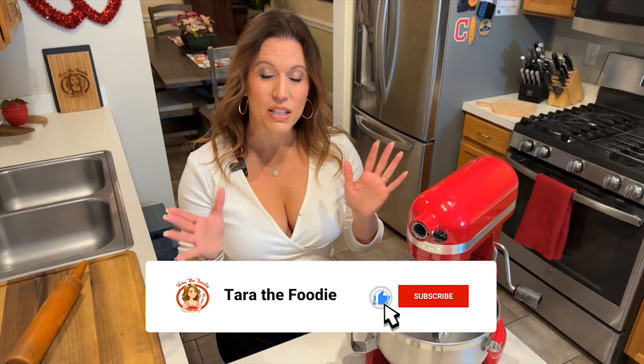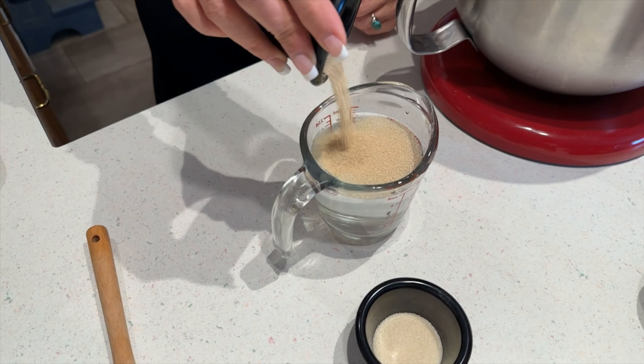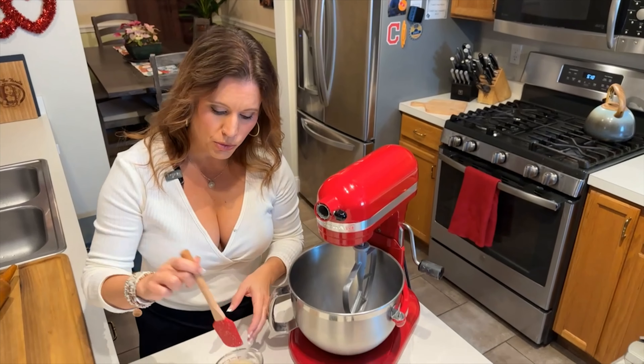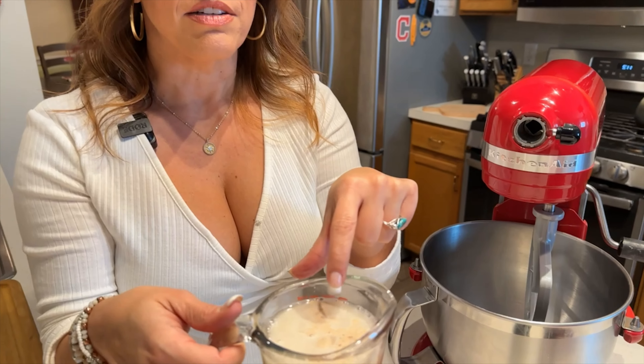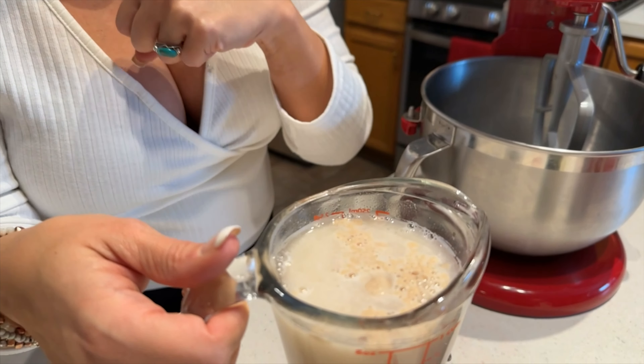The first thing you want to do to get this crust started for my Chicago-style deep dish pizza made here in Northeast Ohio is we need to get the yeast water going. Add one and a half teaspoons of dry active yeast to one cup of tepid water, about 90 degrees Fahrenheit or so. Then to feed the yeast, you always want to give it a little bit of sugar. Just take a spoon and mix it all up to combine. You can already see the yeast kind of floating on top. It's going to munch on that sugar for the next 10 minutes and make a sort of foam on the top of the water.